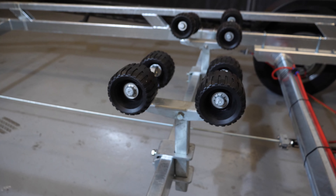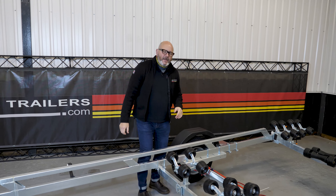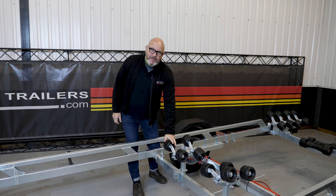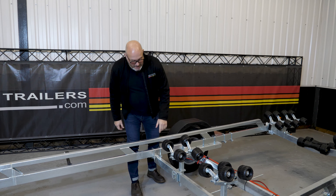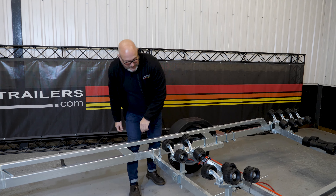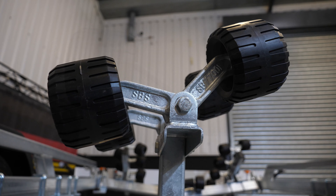Moving down the trailer, looking at the roller supports, we have — again unique to SPS — forged brackets which are just incredibly strong. We've had them independently tested and each one has been tested to 1400 kilos. What's clever about ours is we've got a little stop — we'll zoom in or cut into that later — a little stop which prevents the roller from over-rotating.